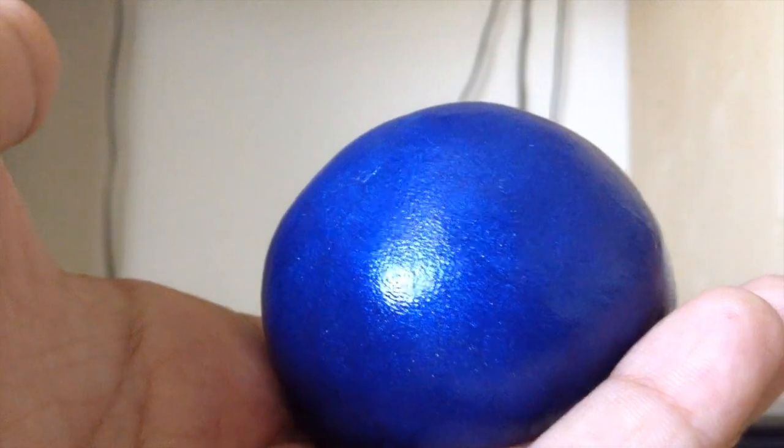Right now you just want to get the Thinking Putty blob really round — just round it out and make it into a sphere like this.